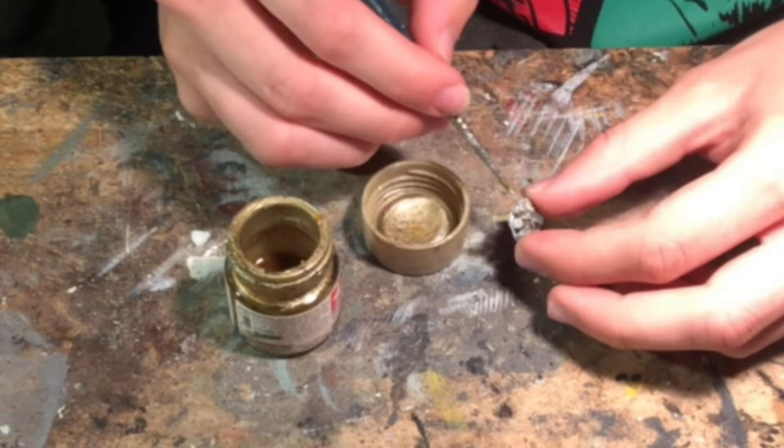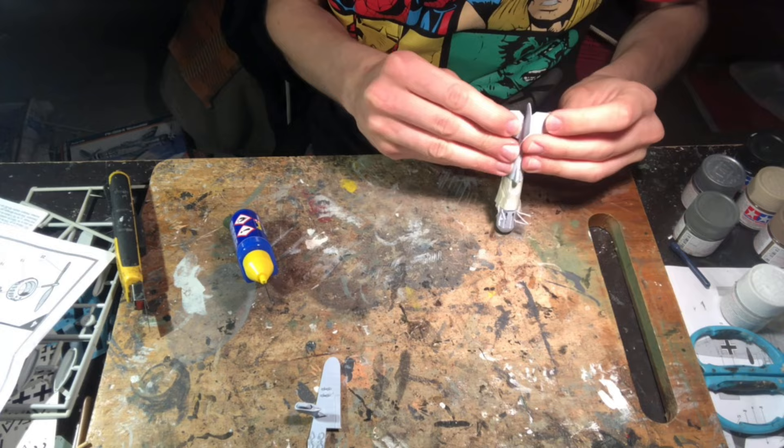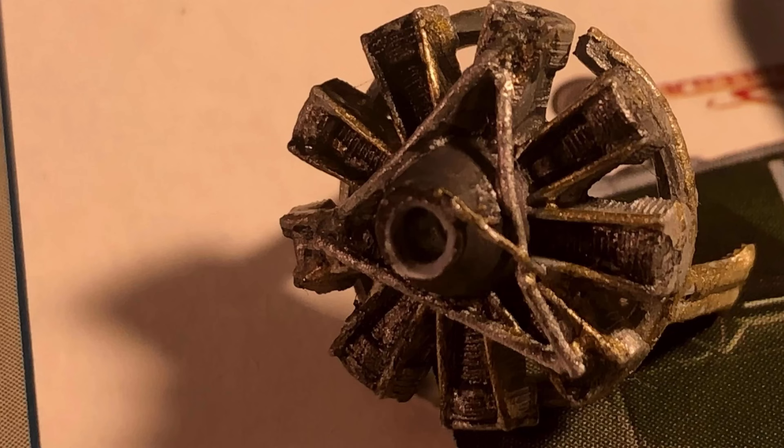Moving back to the fuselage I glued the elevators and their respective struts before finishing up the engine with a heavy wash of flat light. I used a little bit of water to thin the paint and applied it all over the entire engine. This flows into the cracks and various recesses of the details, making them stronger and giving the engine a more oily look.